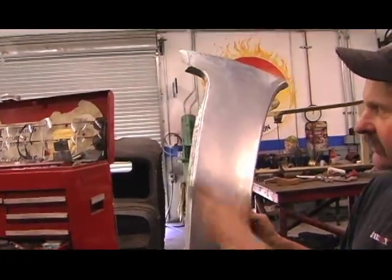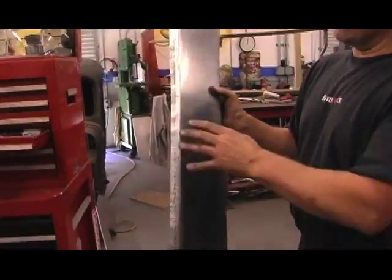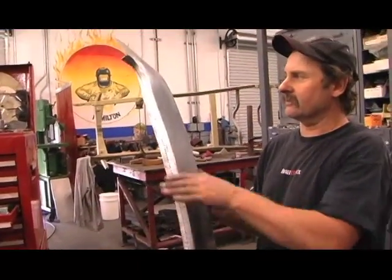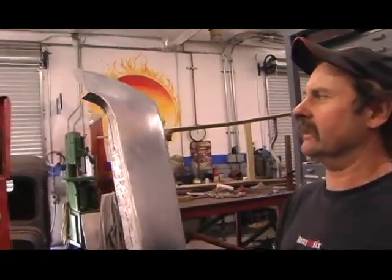So it has a bit of character, rather than just doing a straight line. It also gives it far greater strength if it's got a return in there — any panel is far stronger when it's got a recess like that.